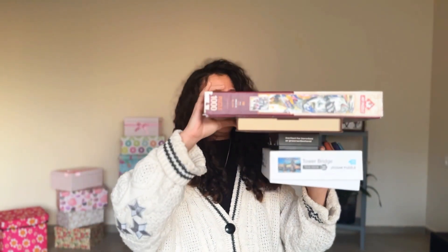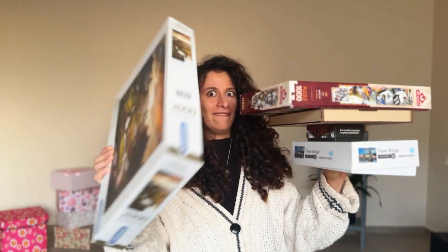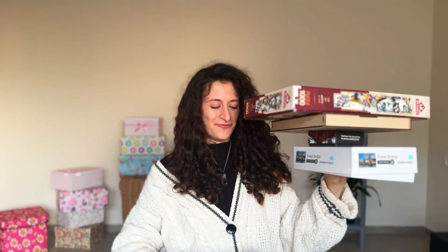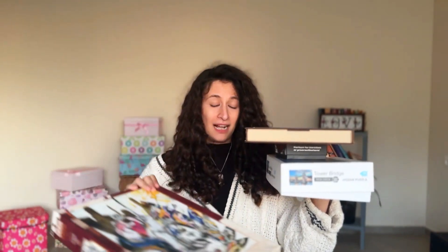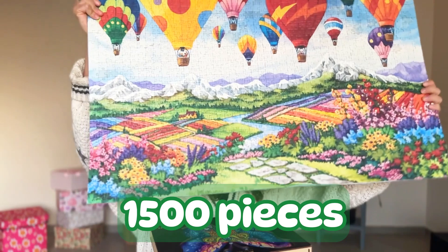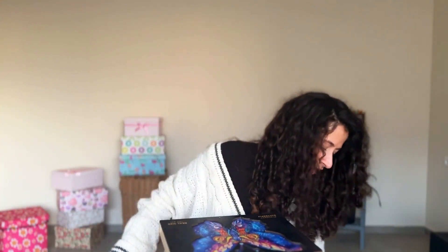But this one — let's hope I don't drop it — it's two thousand pieces. I didn't do it yet. It was a gift from my friend, and I didn't do it because I don't have space. I have done these though. This one is a thousand and five hundred, and this one is a thousand.